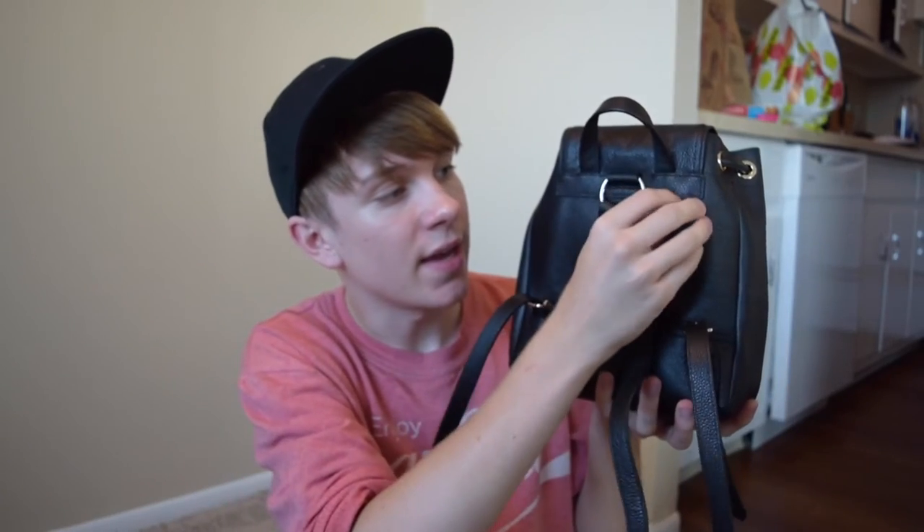On the back we have the straps. There was actually a tag on here — there was a promotion going on at Coach where for free they would hot stamp my initials into the little tag. So it is somewhere in the mail and it will be sent to the Coach store in a few days and I'll go pick it up. I will insert some modeling shots of how I intend to carry the bag. Enjoy!